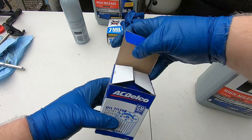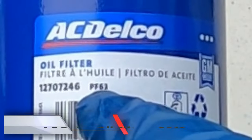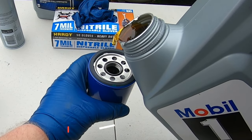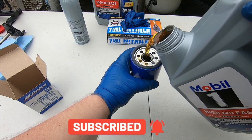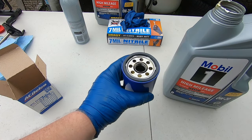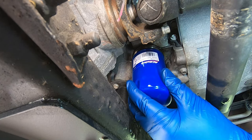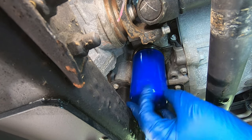We're going to get the oil filter ready. The type of oil filter this gets for AC Delco is going to be PF63. What I like to do is take oil and carefully pour it into the center about halfway, then take some oil and rub it around the gasket. This oil filter is ready to go — take your new oil filter, line it up, and just turn it on as tight as you can by hand.